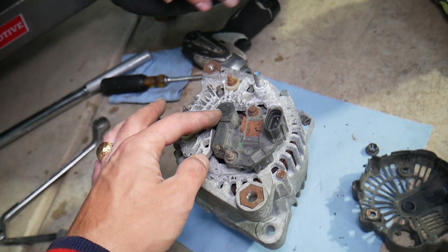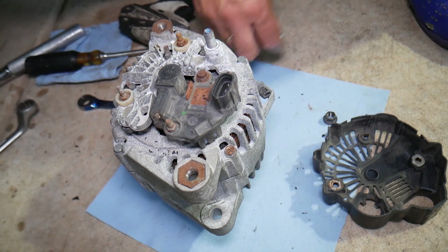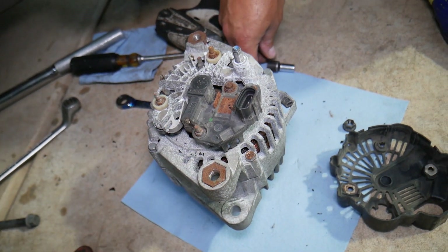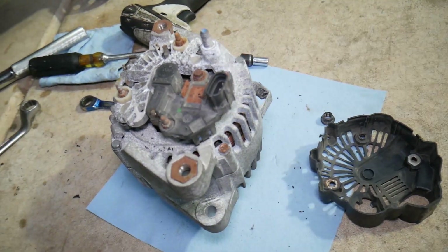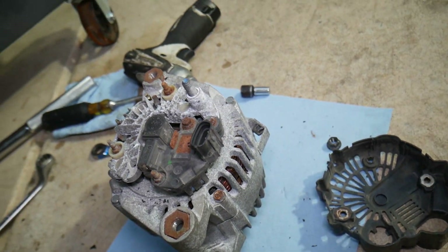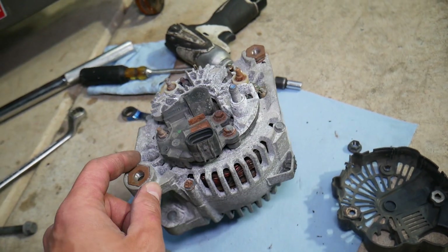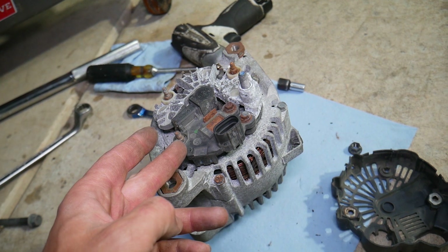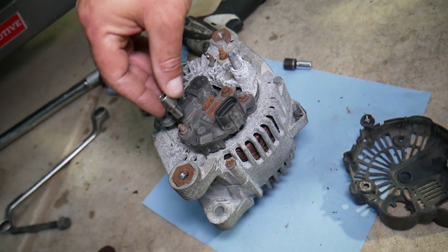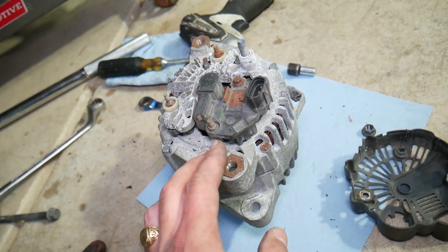What happens is the brushes wear out because they're made of copper, so eventually they get smaller and smaller to the point that the alternator quits charging. The brush pack is right here. To replace those, we have two bolts and a nut here usually. The brush pack itself is way cheaper than buying a new alternator — I'm going to put the link in the description below where you can get it from.